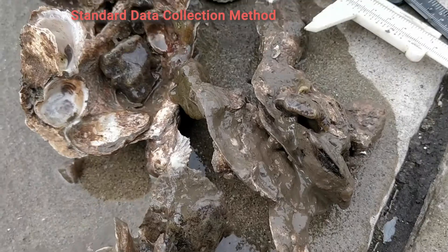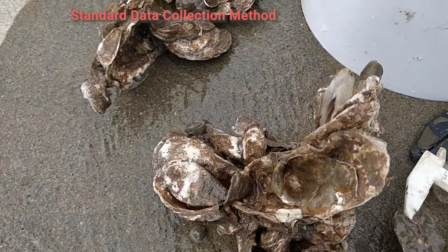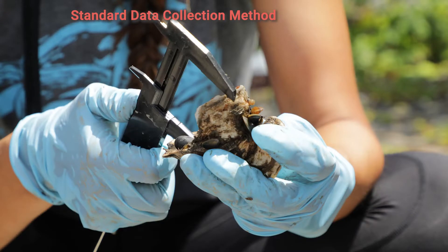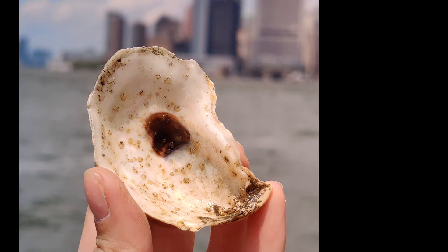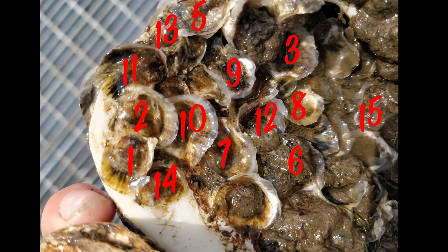Standard data collection method: spread all your oysters out in an even layer on your silicone mat and measure all of the live oysters as well as all of the dead oysters with both shells, ignoring the ones with just one shell. Please note that for both of these protocols, you will only need to measure oysters that are greater than or equal to 15 millimeters and tally those oysters that are less than 15 millimeters. When the oysters are this small, there usually are a lot of them, and it's important to count them all so we get an understanding of what the mortality rate is over time.